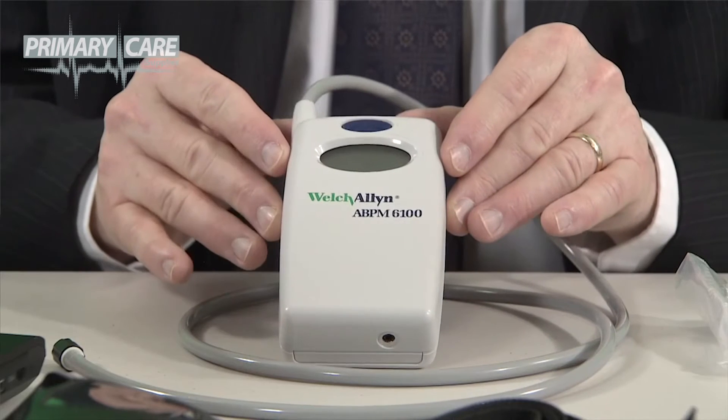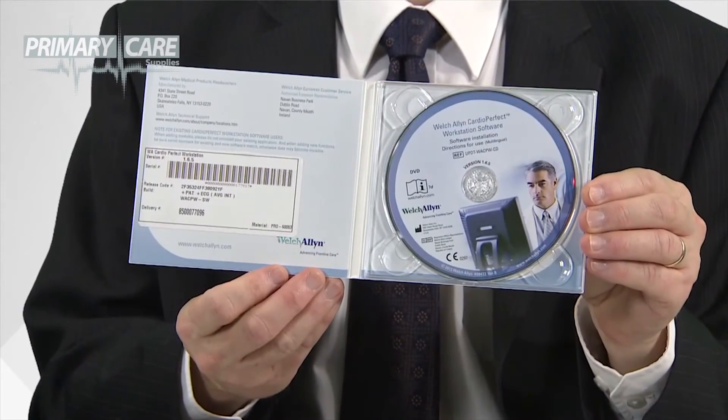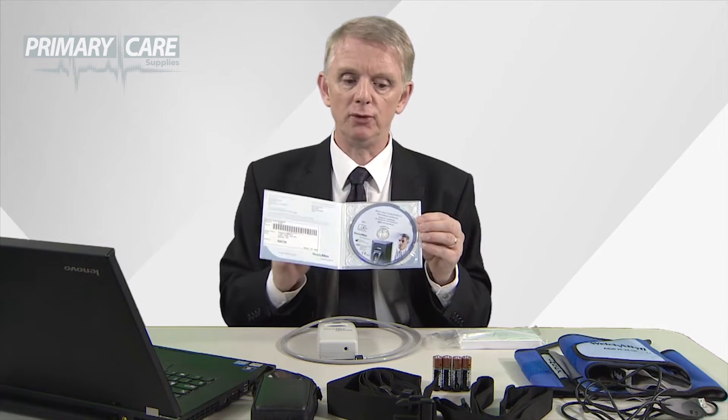The ABPM unit comes with the unit itself, optional patient diary cards, CardioPerfect software which would need to be downloaded to your PC or laptop in order to perform the tests, and 2 cuffs — adult and large adult.